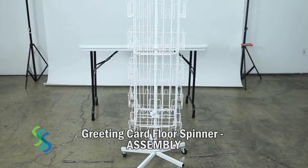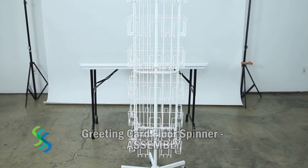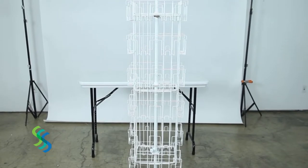The Greeting Card Floor Spinner is a great way to display postcards, greeting cards, CDs and DVDs.